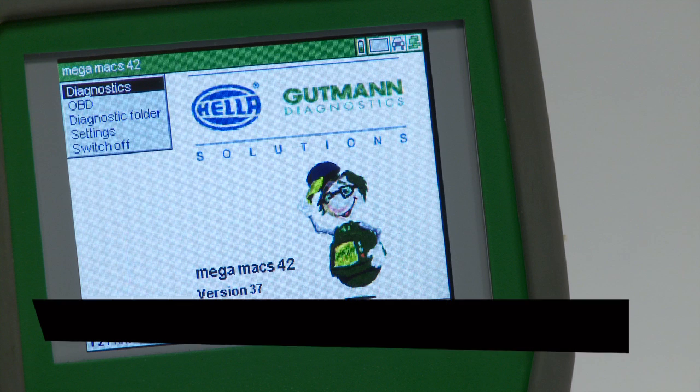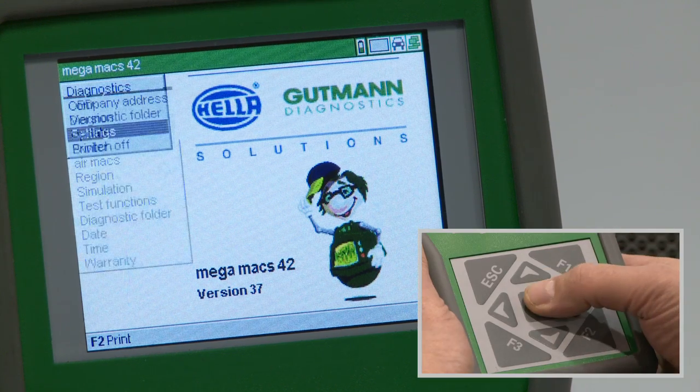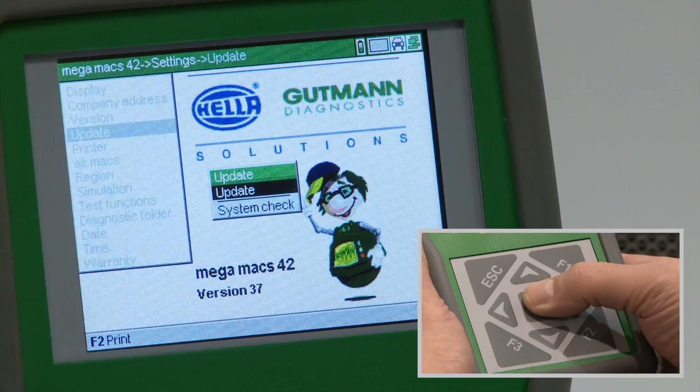This video explains how to update the Megamax 42 with the latest vehicle diagnostic information. Highlight Settings from the main menu and press enter. Use the navigation keys to highlight Update and press the enter key to confirm.